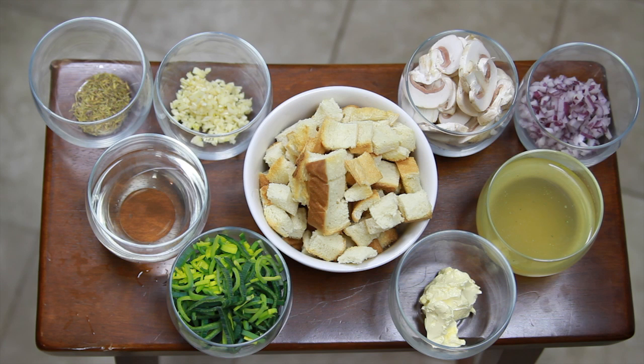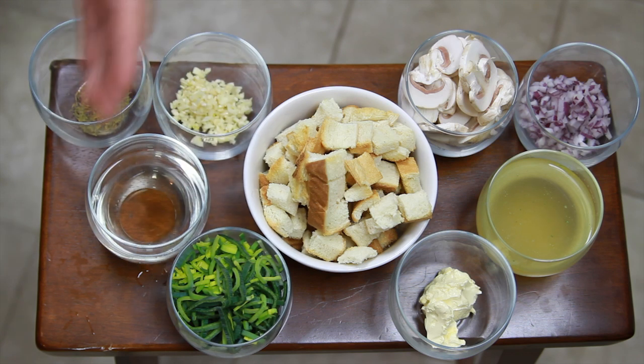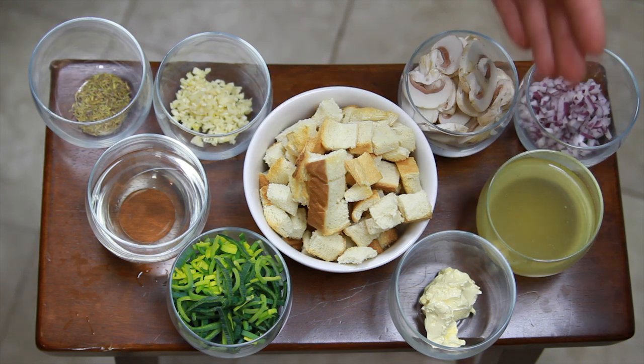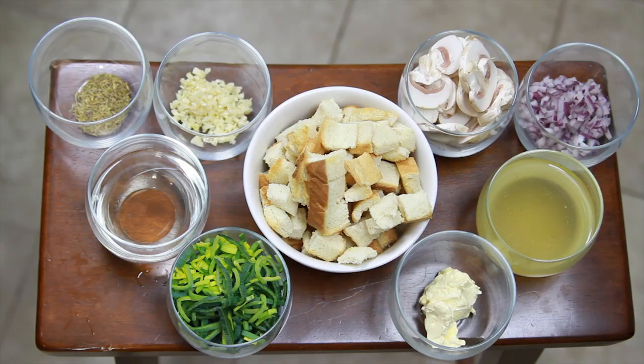Our ingredients are three cups of dried cube bread, a quarter of a leek, one cup of dry white wine, one tablespoon fresh thyme, three cloves of garlic, six mushrooms, a quarter diced red onion, one cup of chicken stock, and two tablespoons of butter.